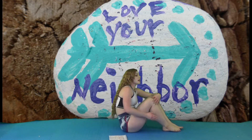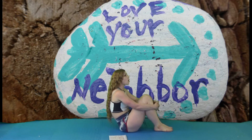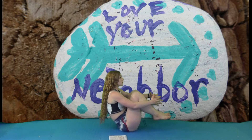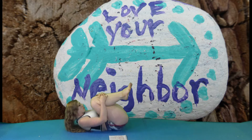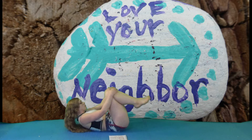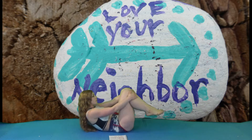Then we're on to our next exercise, which is going to be a roll to a boat. You're going to wrap yourself into a ball, you're going to roll, and then at the end expand into a boat. We're going to do that for ten. This is really good for your intrinsic core, the deep core muscles that brace your spine.